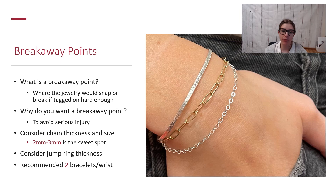The next thing we're going to talk about is breakaway points, which is really important for permanent jewelry — something that has no clasp and cannot be taken off except by cutting. A breakaway point is where the jewelry would snap or break if tugged on hard enough. You want a breakaway point to avoid injury, essentially. Jewelry was not meant to be permanent — you would typically take off a bracelet if you're doing extreme sports or gardening — which is why you want to be conscious of a breakaway point so it would break if caught on something rather than dramatically injuring your hand.